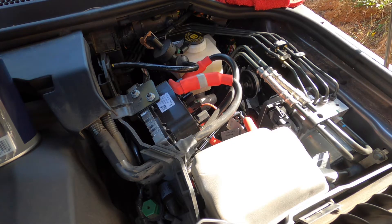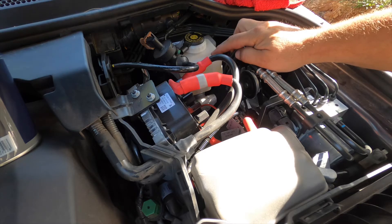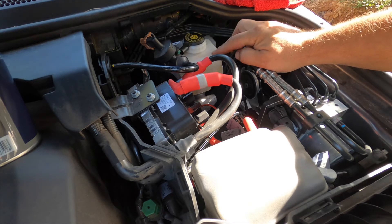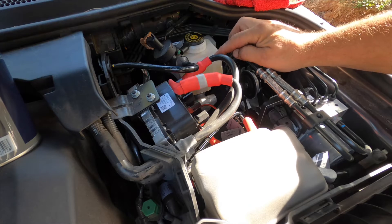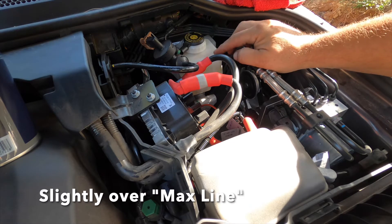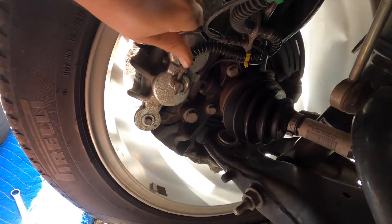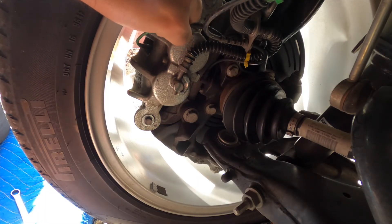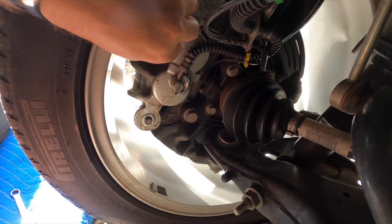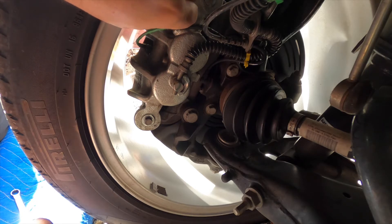I'm doing the last caliper now, which is the driver's side front caliper. I topped off the brake fluid reservoir again — I didn't go all the way to the very top, I went right to the max line, because I definitely don't want it overfull. I'll just top it off once I get through bleeding it. This one has the brake pad sensor cable on it — I'm going to move that out of the way.